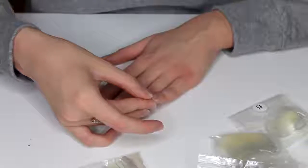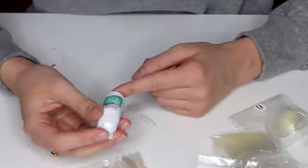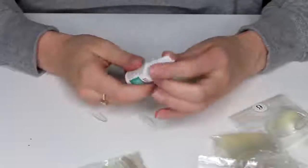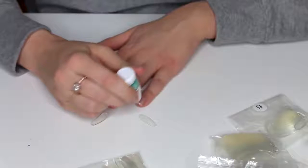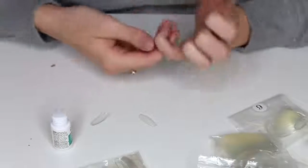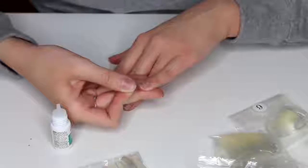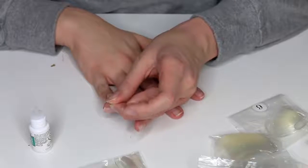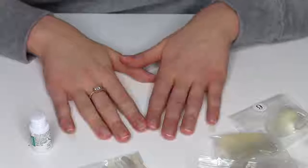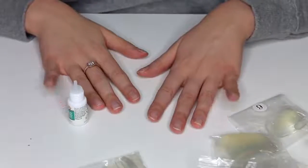I just take the nail and match it up to see what'll fit — I'm using number eight for my pinkies. For my glue I use this KISS Maximum Speed Nail Glue to glue them on — this is like the best nail glue you can buy and you can get it at the drugstore. I put a lot on because I have a curse where all my nails break off. Then I just glue it down and press it. It's basically the same process for all nails — match the size, glue it on — and then I'll do the shaping afterwards.